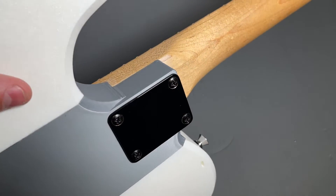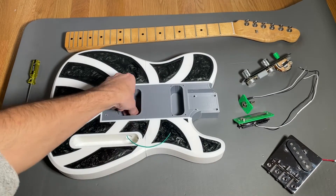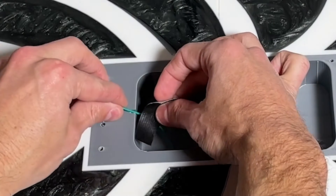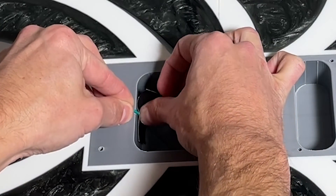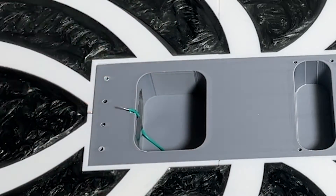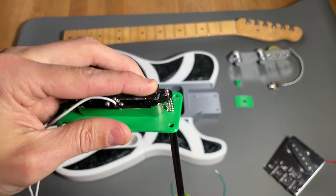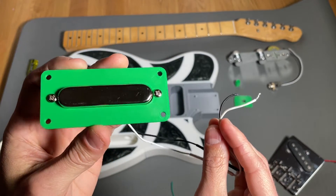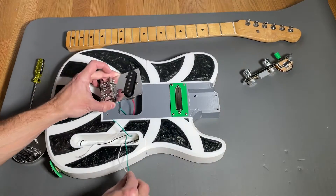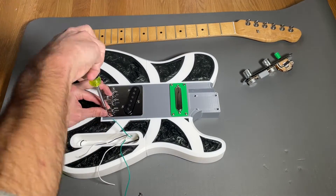Now it's time to install the electronics, starting with a 24 gauge ground wire for the bridge. I fed the wire through the hole to the electronics compartment and taped it to the body using Gorilla Tape to hold it in place — the bridge will clamp down on it to provide a path to ground. Next, I installed the neck pickup mounting plate to the pickup using the included screws and springs, mounted the assembly to the guitar body, fed the wires through the hole, and fastened the bridge to the body with four screws.